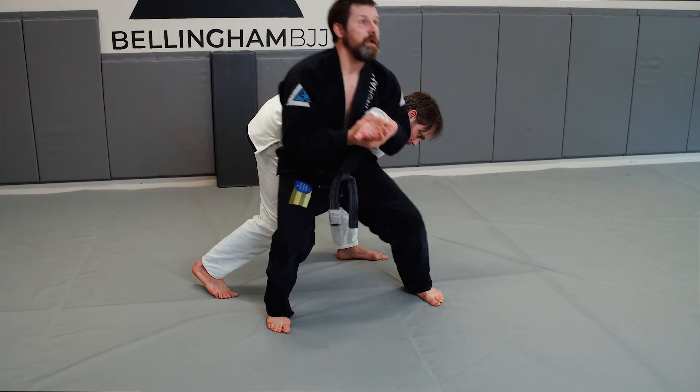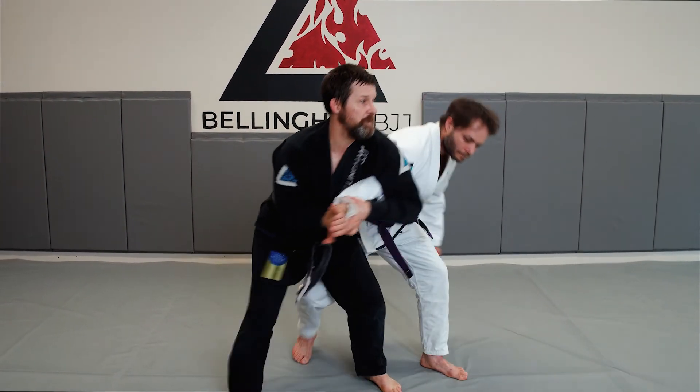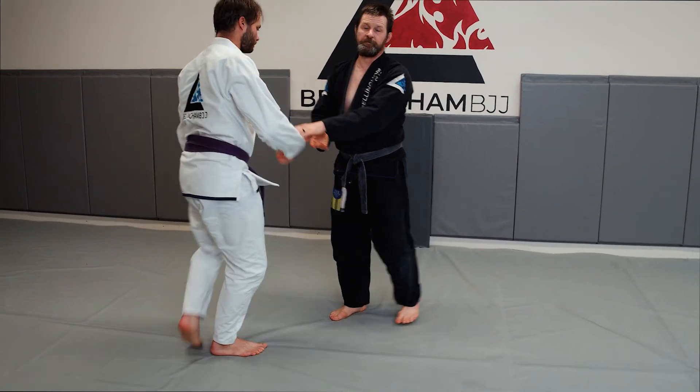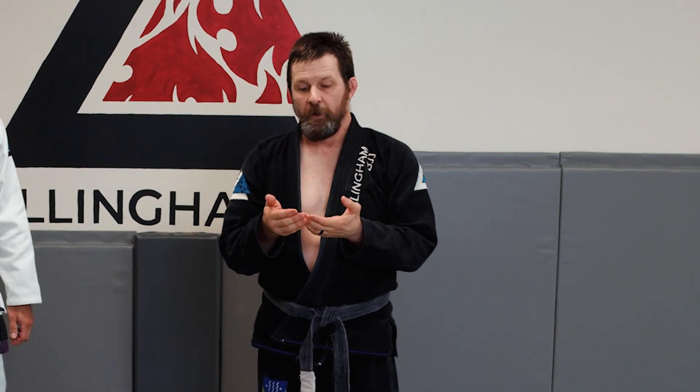If I don't get my hip in front of his hip, Jesse can just turn to his left, circle, and start fighting me again. In jiu-jitsu, one really important principle: we can win with strength, speed, or structure.